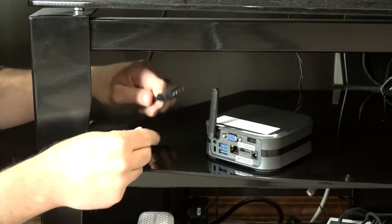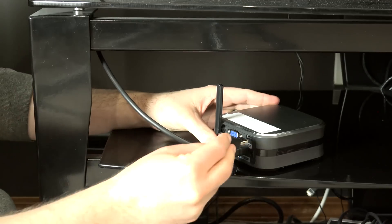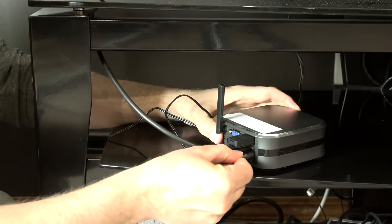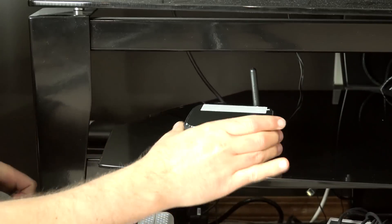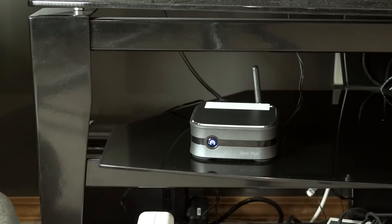Or in this case, somebody like me who might be looking for an all-in-one HTPC solution they can plug in underneath their TV and use just like a regular set-top box. When I browsed YouTube reviews, I found that not a lot of people touched on the Plex ability of this device.